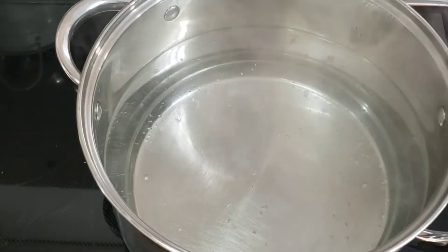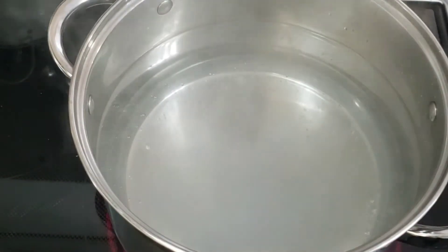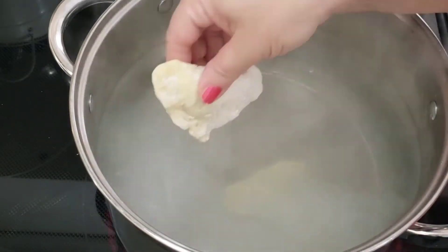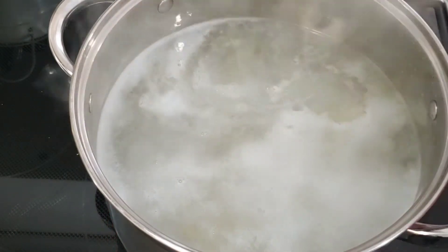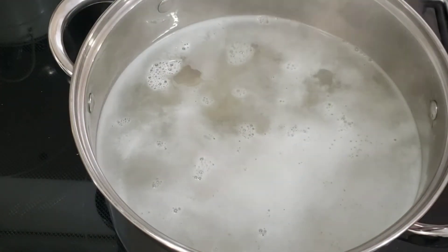Bring a large pot of slightly salted water to a gentle boil and carefully add the dumplings. Cook them in 2-3 batches. To prevent sticking, stir the dumplings gently during the first 2 minutes. Cook on medium heat uncovered for approximately 6 minutes.